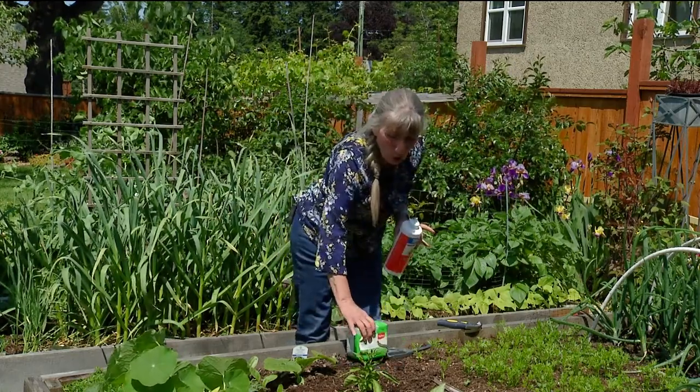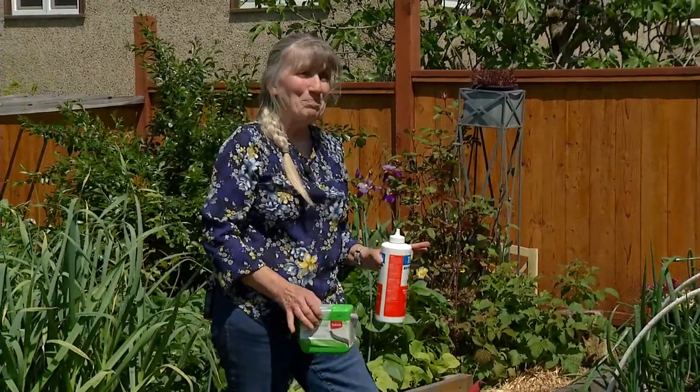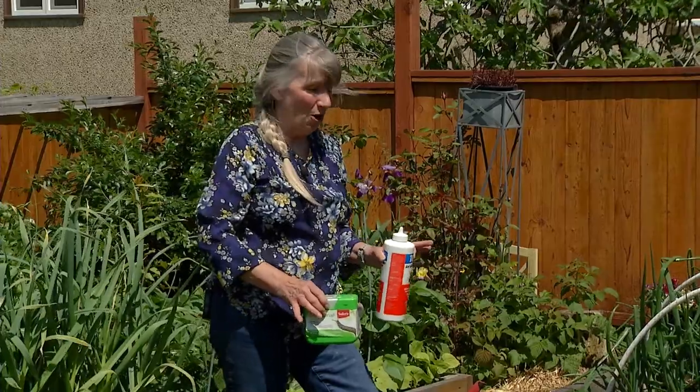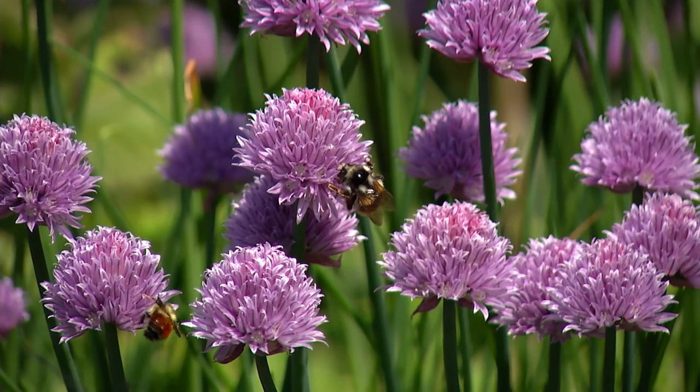That's about all I've got. If you can keep the surface dry, try beer or sardine juice — go for it. Use the slug bait and diatomaceous earth as a last resort.